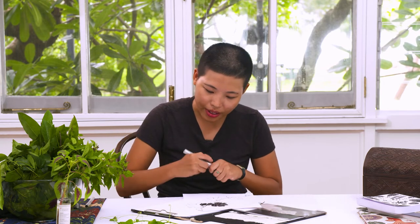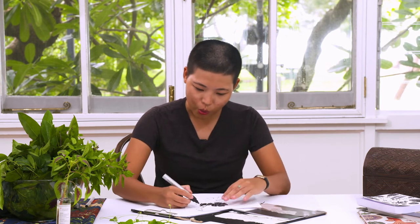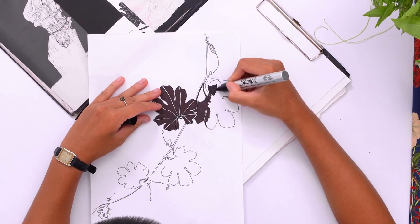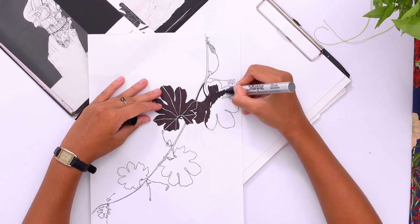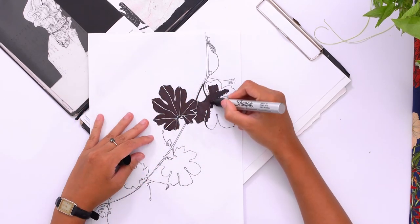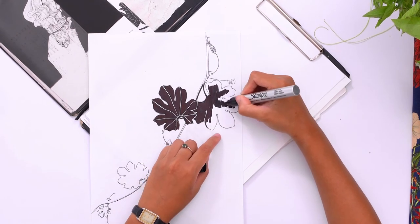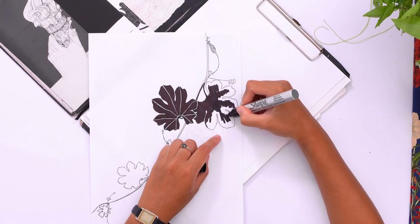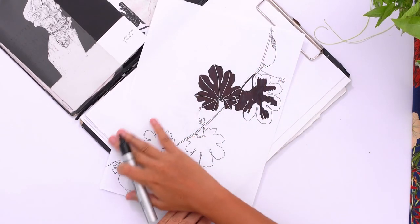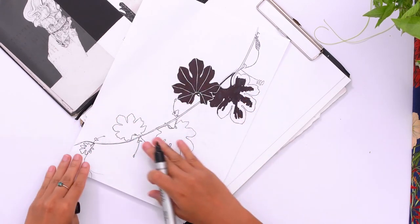So I'll keep inking along in this way, keeping true to ground rules one and two — which are to use a smaller pen for the outlines and edges, and to keep what you're inking in the line of your view. And eventually, once this drawing is done, it will spread out and look pretty much like this leaf duplicated amongst all these other ones here.